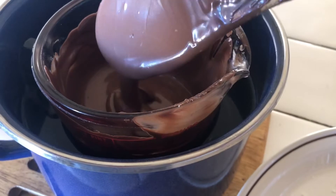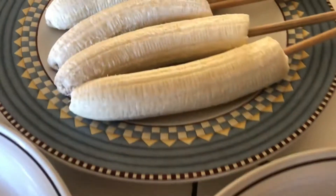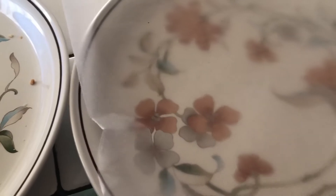Ya quedó el chocolate. Aquí puse coco rallado, cacahuate, y aquí están los plátanos bien congelados. También tengo un plato listo con un papel de hornear para que no se nos queden pegados aquí en el plato.